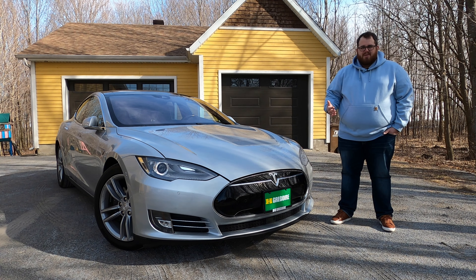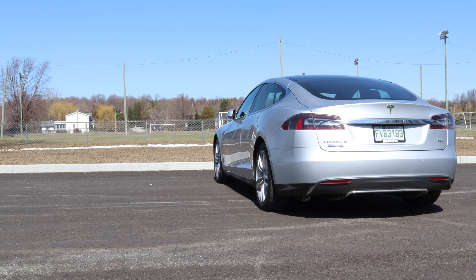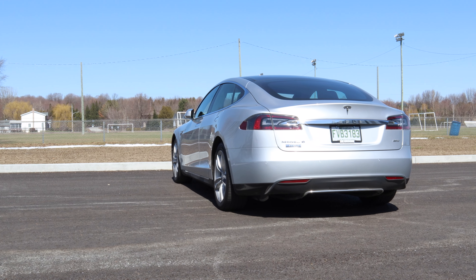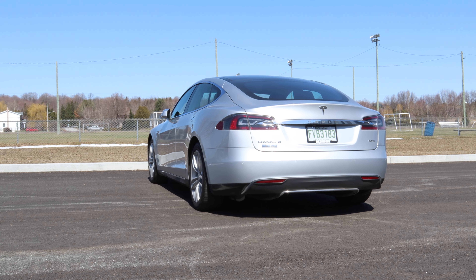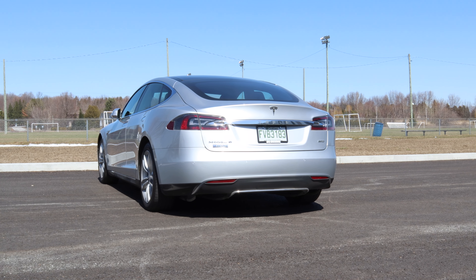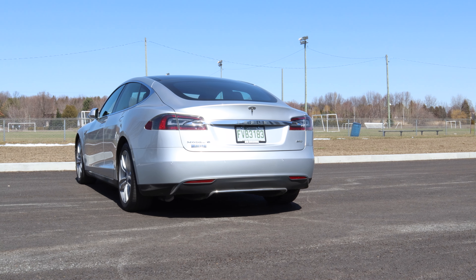Because of the design of the Model S, the battery pack is actually located along the bottom of the vehicle in between the front and rear axles, making it very easy to swap the battery packs out. The battery itself weighs about 1,200 pounds — pretty heavy — but it makes up the floor of the vehicle. That gives it a very low center of gravity, adds to the rigidity of the passenger cabin, and provides better weight distribution. Since the weight is pretty much in the middle of the vehicle, it handles and performs really well.